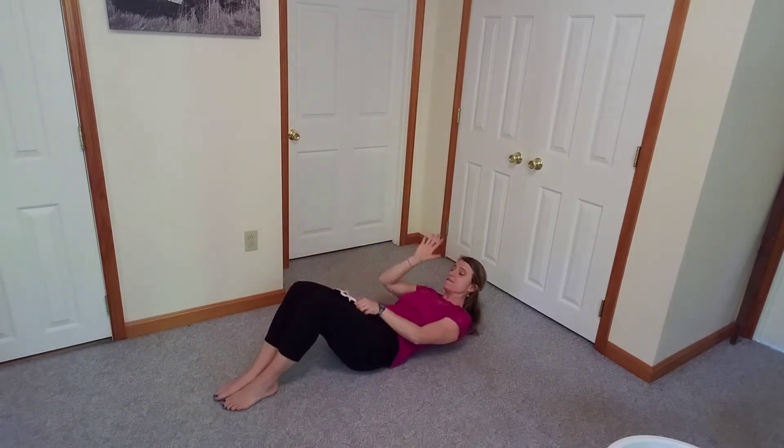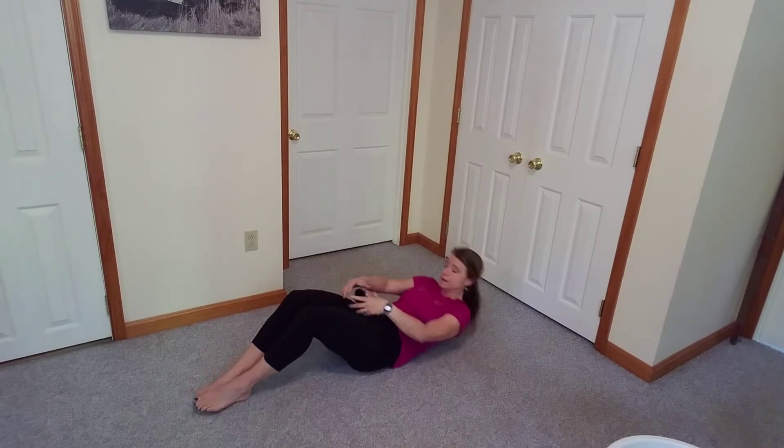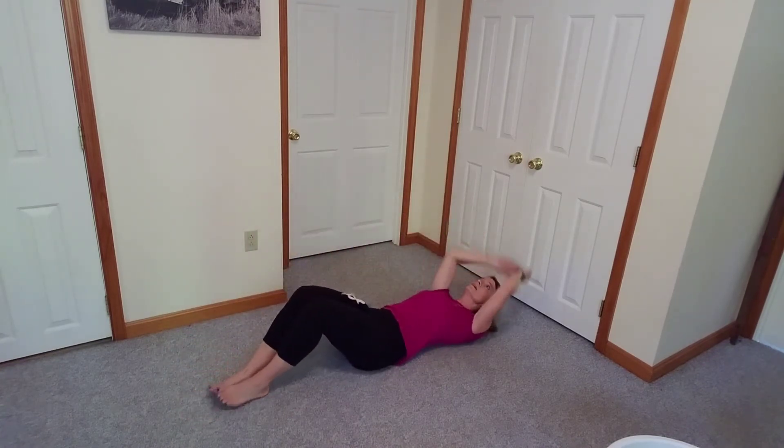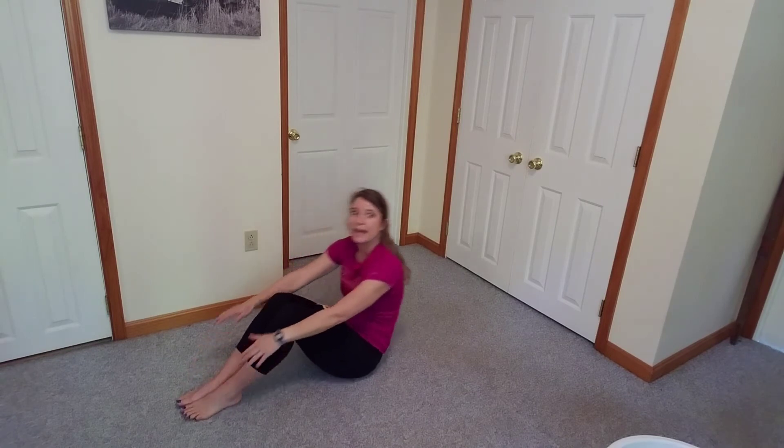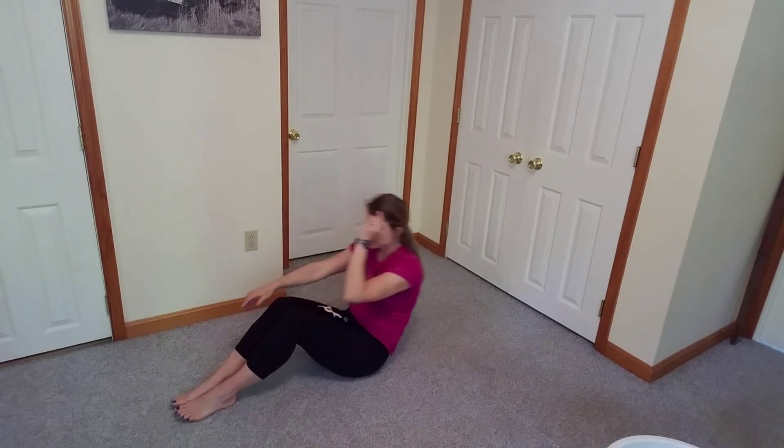Penny's trying to give me a high five. High five, Penny. And touch your toes, and back down. And touch your toes, and back down. And touch your toes, and back down. You're doing awesome, guys, keep it up. Touch your toes, and back down.